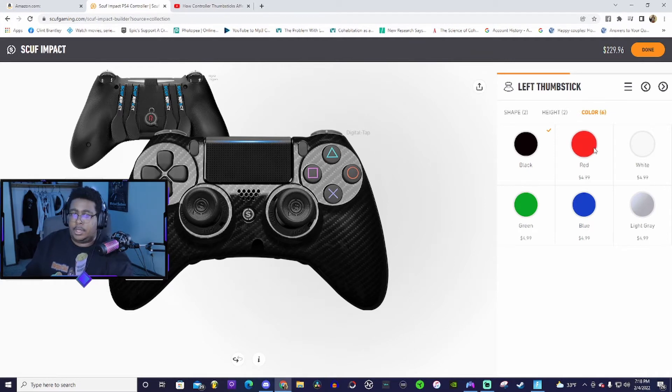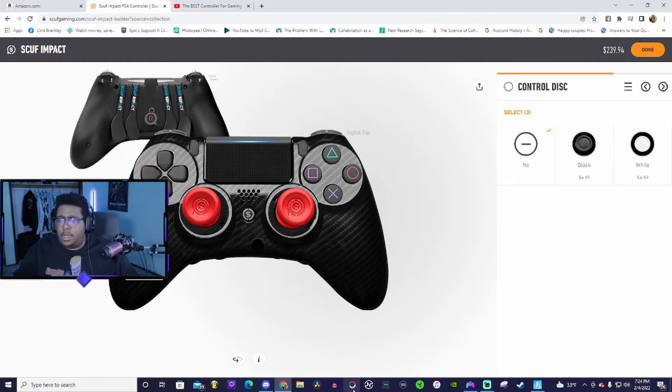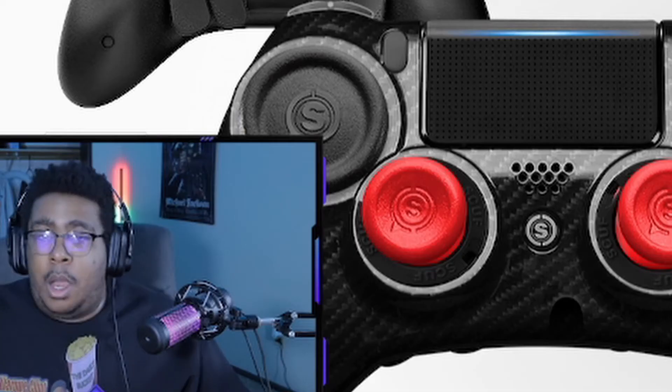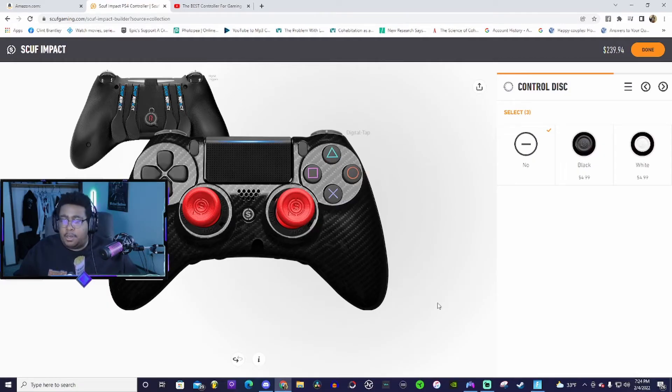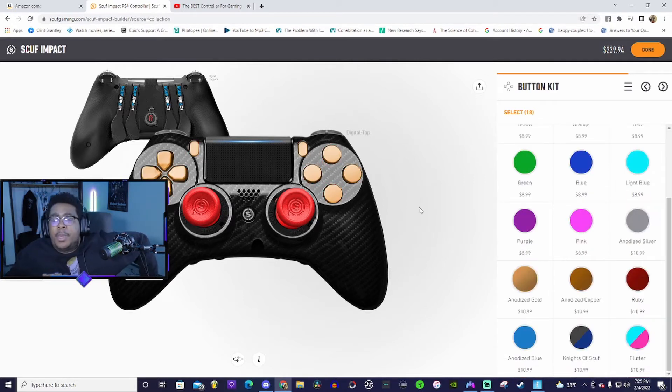It's been decided — we're doing long sticks. There are six different colors. The longer thumbsticks are more accurate but shorter ones are faster. What this guy was saying is that the speed difference between long and short isn't enough to justify sacrificing accuracy. Control discs — oh wow, no, I don't want that. Not unless I'm playing Dragon Ball FighterZ.